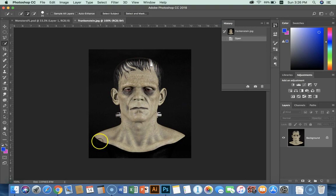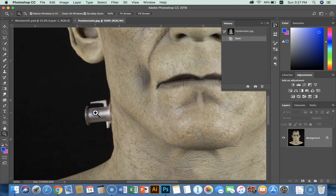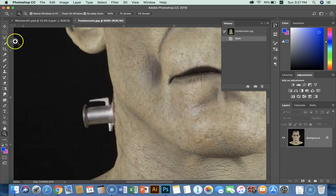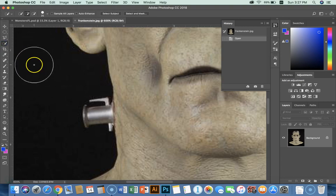So I'm going to go and zoom in. I'm going to use the zoom tool here and zoom in to the bolt there. And I'm going to use the quick select tool right up here. It's pretty big, so I'm going to use the bracket key and reduce the diameter of the quick select tool.